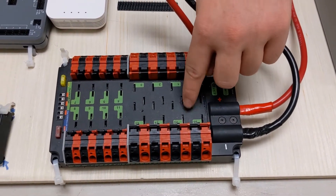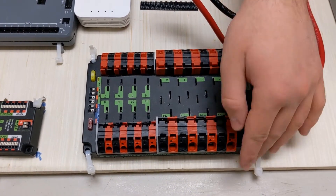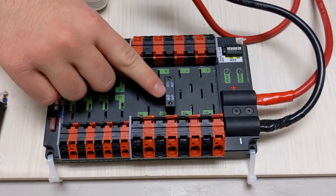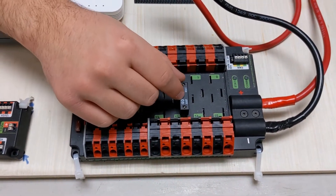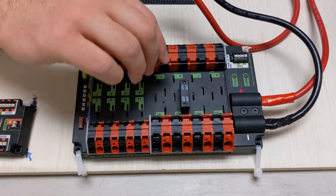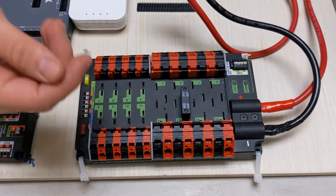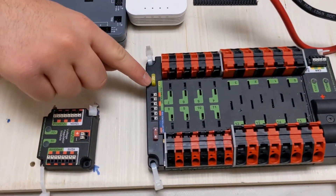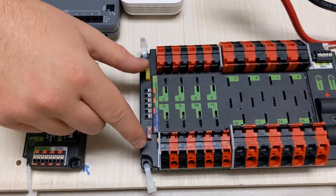And then you have a bunch of slots — these slots are fuses. In order for any one of these motors to get power, you have to put a fuse. For the bigger ones, they're 40-amp fuses, and for the smaller ones, they're 20-amp fuses. What this does is basically if the current going through the motor is too high, it breaks and stops power to the motor, which helps stop your robot from overheating. There are also 20-amp and 10-amp fuses here respectively, to help protect your more sensitive parts.